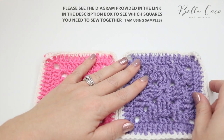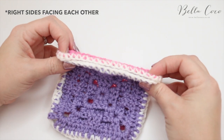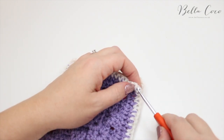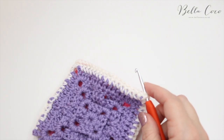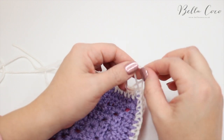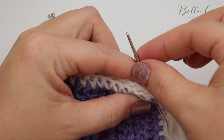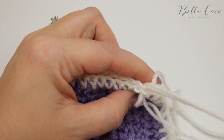Start off with your first two squares, fold them right side facing you, and line up the squares. First, attach your yarn into the corner by putting your crochet hook through the corresponding stitches so that you can grab the yarn, pull it through, and then tie a knot. Then take your darning needle, thread it up, and simply sew your squares together using those double crochets from the fifth round.